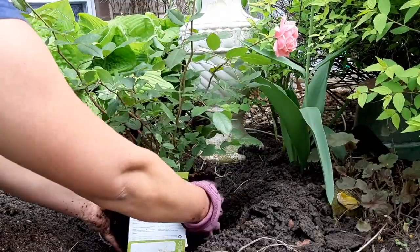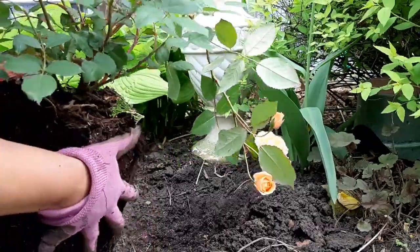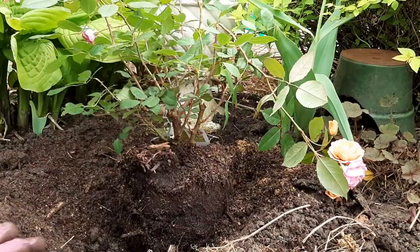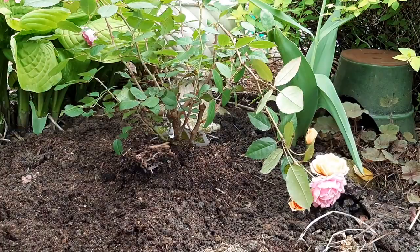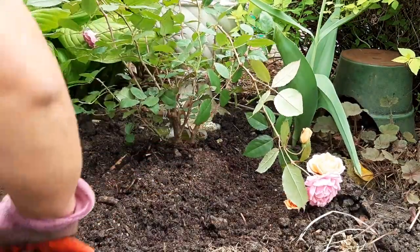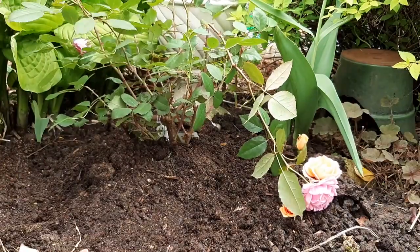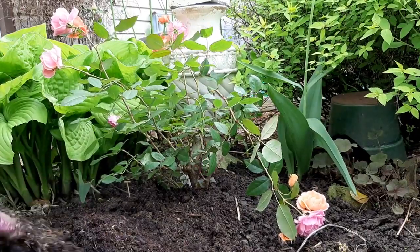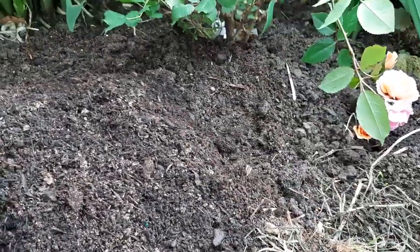I'm building the soil a little higher in the ground — I'm not sure which is front and which is back. I'm adding more sand, potting soil, and garden soil because I'm building this area up a little higher.